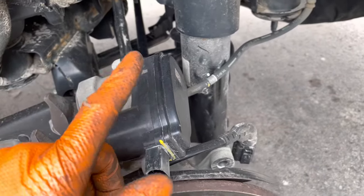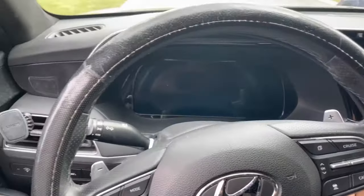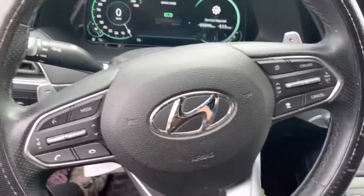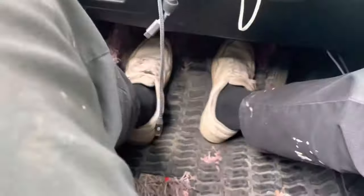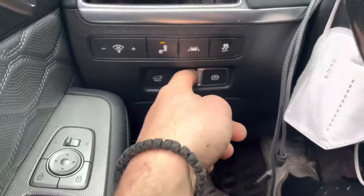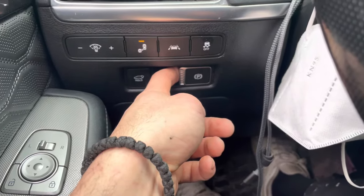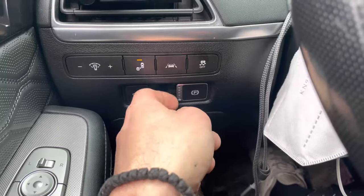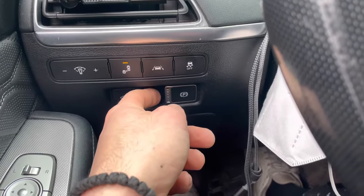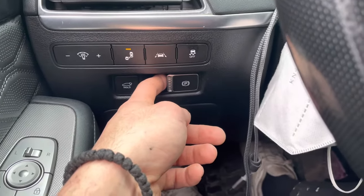Put it back together, plug it in, and get into the car. Start the car up and do your standard brake pedal pump until it gets stiff. Then actuate and deactuate the e-brake a few times, listening closely. The first cycle took a little longer, the second went faster, then pump the brake a little more, and the third seemed normal.